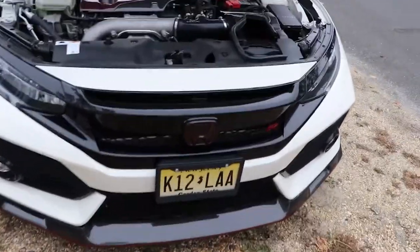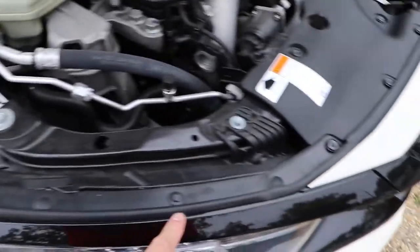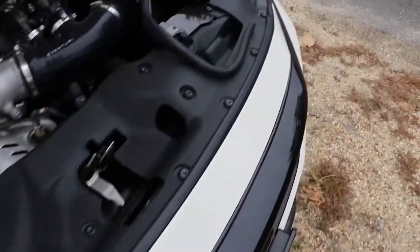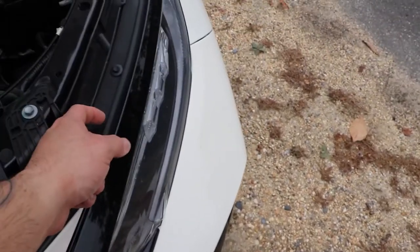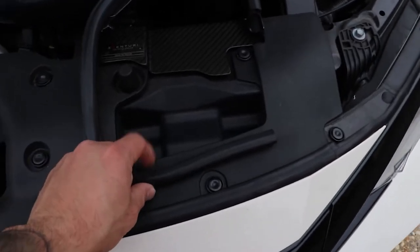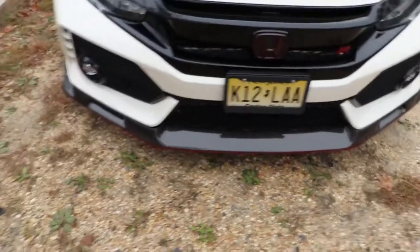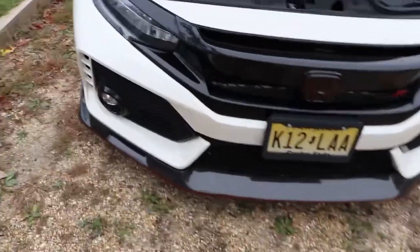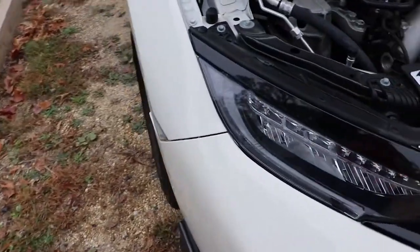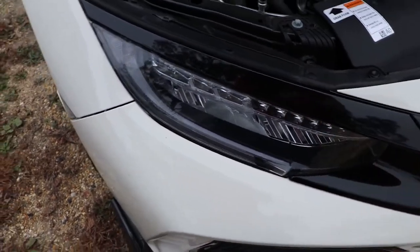Alright guys, I'm gonna start the process of removing the bumper. I believe all of these clips need to come off on both sides, and then this weather strip also needs to come off. This whole area right here needs to be removed. I don't think we have to take out the intake because this piece has to come off as well. And then underneath there's a whole bunch of clips that need to be removed, and I believe two Allen key bolts as well. And then there's gonna be a bunch of tabs — clips inside where the headlights are — that need to be pushed down in order to loosen it up.